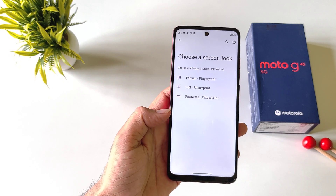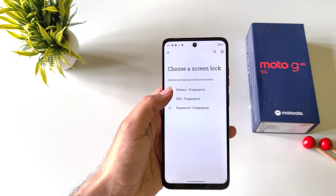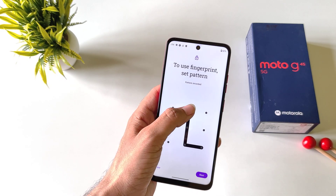Now firstly you have to set a screen lock, but if you have already done this then you can skip this part. Otherwise select pattern, PIN, or password. Here I select pattern — draw your pattern and then confirm your pattern.